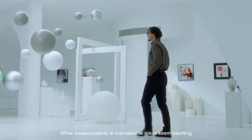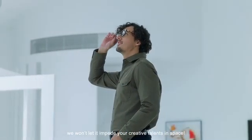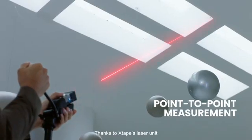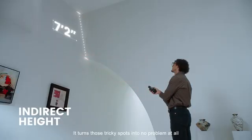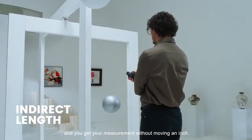While measurements to inaccessible areas seem daunting, we won't let it impede your creative talent in space. Thanks to X-Tape's laser unit, measuring hard-to-reach areas is a breeze — it turns those tricky spots into no problem at all. Simply stand where you are, and you get your measurement without moving an inch.